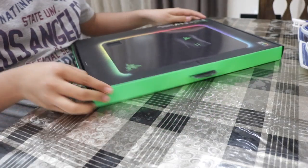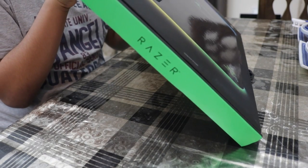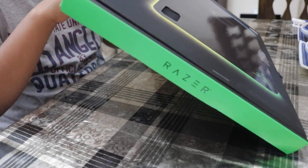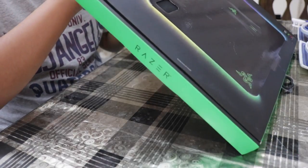Without further ado, let's get into unboxing this — it's a time-lapse unboxing.